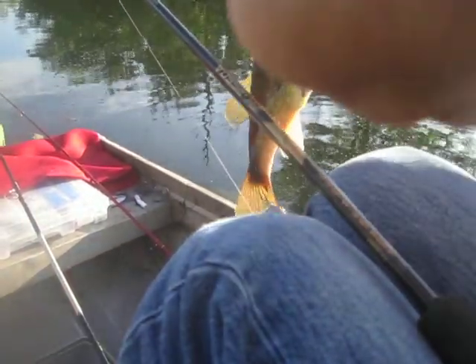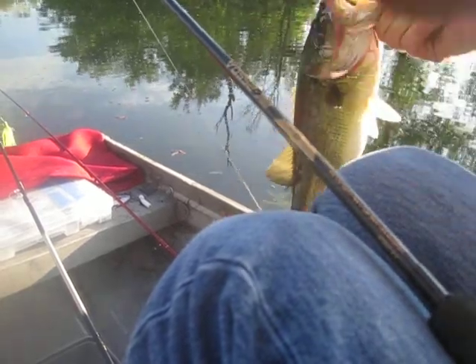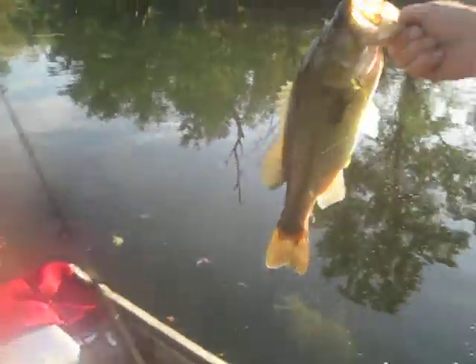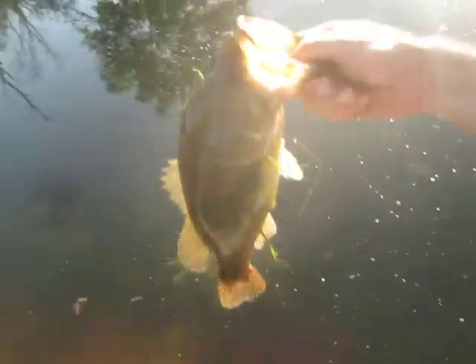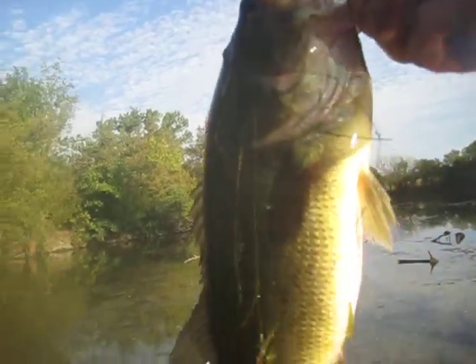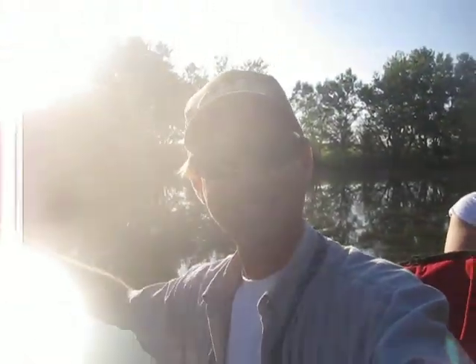This guy is nice Dave, about as big as him. Oh, that's a nice two and a half pounder easy. You could put that one in the boat anytime. I like it.